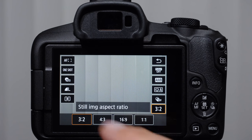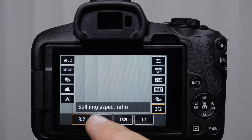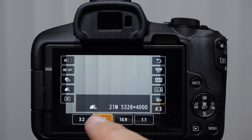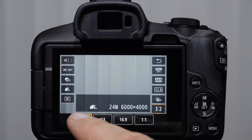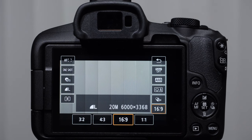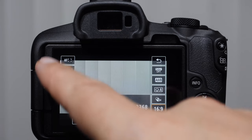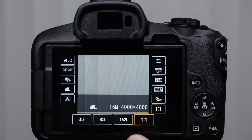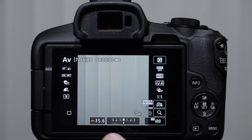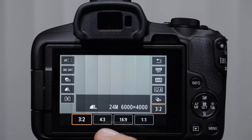Aspect ratio — we're going to leave it at 3:2 for now. That is using the full dimensions of the sensor. If you wanted to shoot in a 4:3 aspect ratio, you could — you can see it's cropping the sides off. You can shoot in 16:9 cinema aspect ratio, or for Instagram, 1:1. So 4,000 by 4,000 pixels is a 16 megapixel image. This is the quick screen in the shooting overlay.